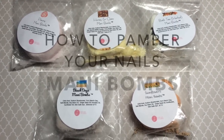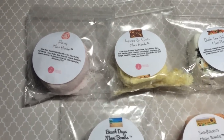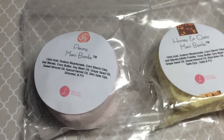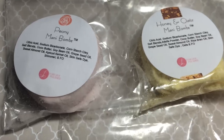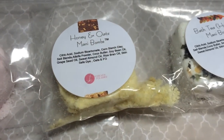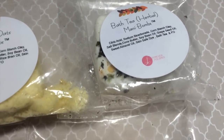Hi pretty polishers, welcome back to my channel! Today I'm going to be showing you how to pamper your nails using mani balms. What are mani balms? They're basically these small fizz tablets that you drop into warm water, you let your hands soak in them, and you end up getting amazing moisture that helps with dryness.